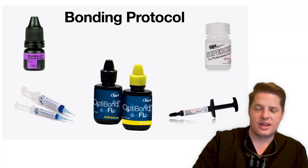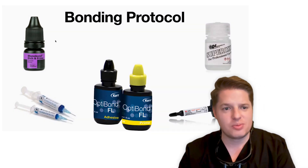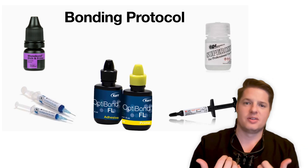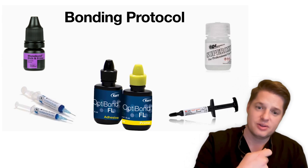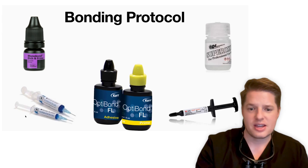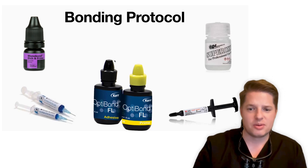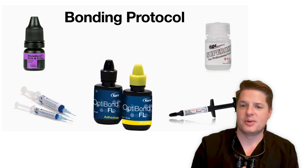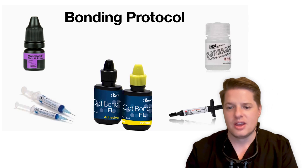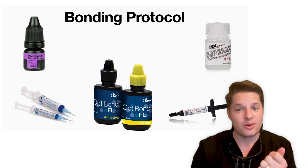Now we have them ready. To prepare the porcelain, we use Monobond Etch and Prime. For the bonding protocol in the mouth, I do a full etch for veneers — phosphoric acid etch, 20 seconds, rinse that off really well. I like to use OptiBond FL, the prime and bond separate. I've found really good, strong bonds with that. Then we use the 3M RelyX veneer cement.